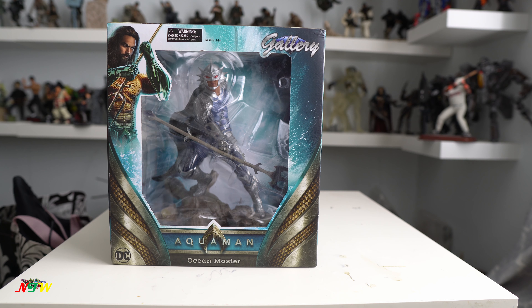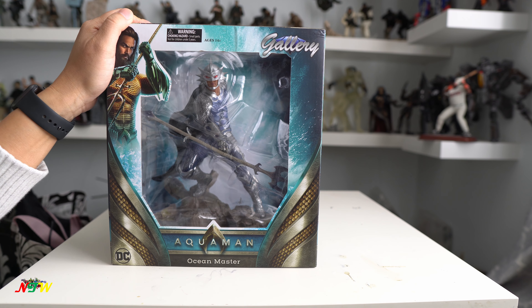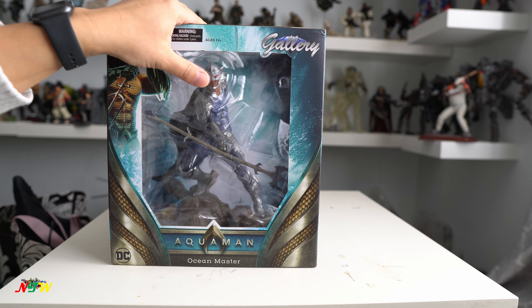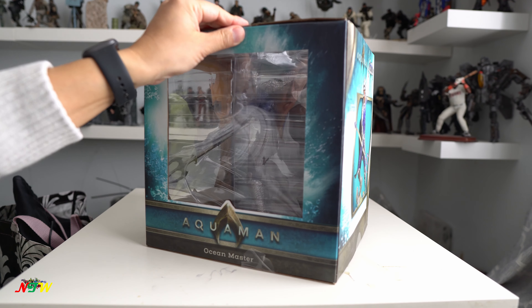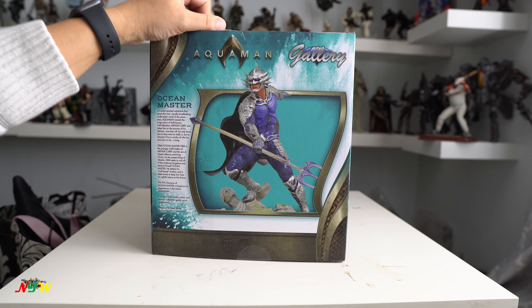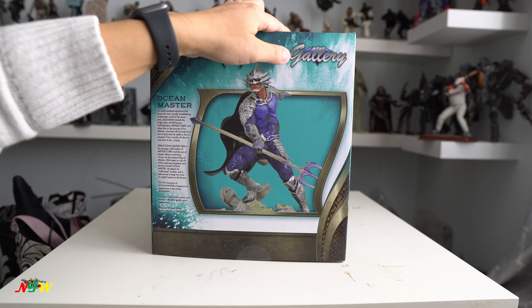Hi everyone, welcome back to Aniktoid World. Today I would like to show you a Diamond Select DC Gallery. This is different than my normal model, but this is a DC Ocean Master from Aquaman. It's a typical Diamond Gallery series that came in a window box like this, and I think pretty nice. For people like a mint collector, they can keep this box and just display them like this. But today I'm going to open this and show you the figure or the statue inside and go through some of the details around the paint job, the scope, the quality, and the value of this.